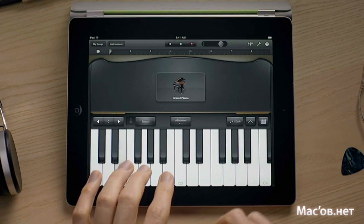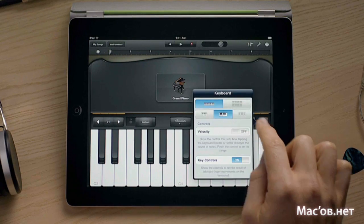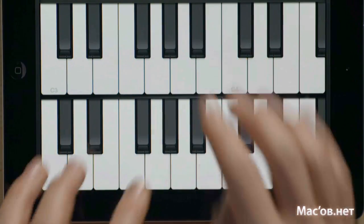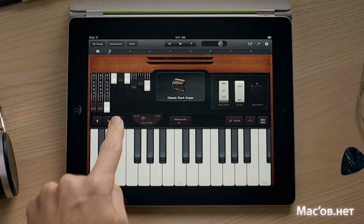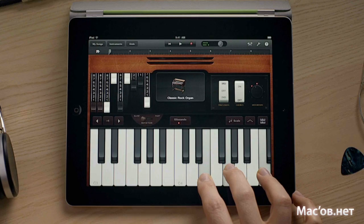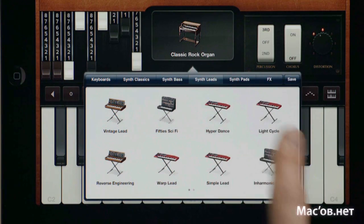You can switch on the sustain and change the octave. Select a different keyboard size and even use dual keyboards. Tap here to switch to other keyboard instruments like this classic rock organ. The drawbars work just like the real thing. You can even adjust the rotating speaker. And there are incredible synths built in too.